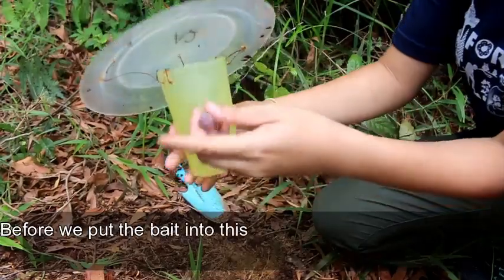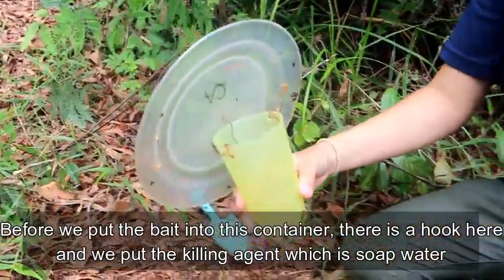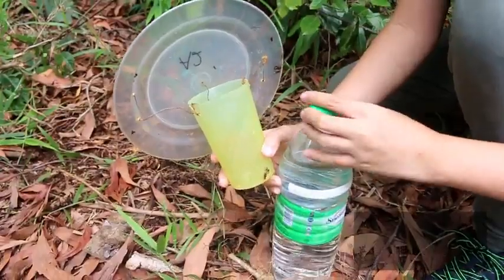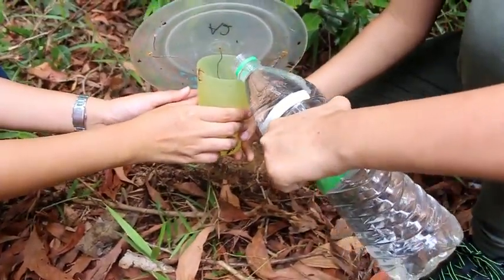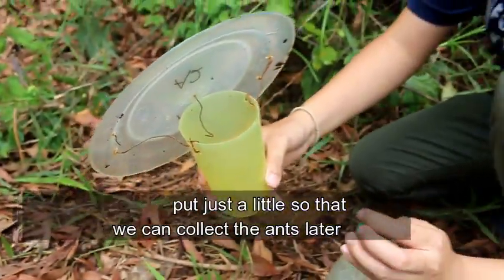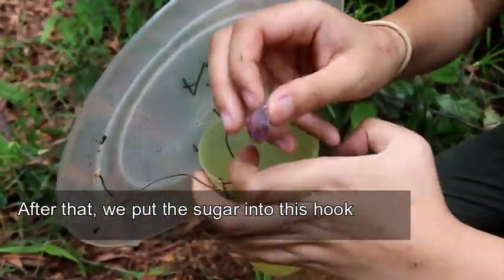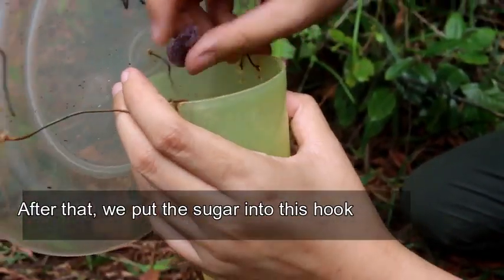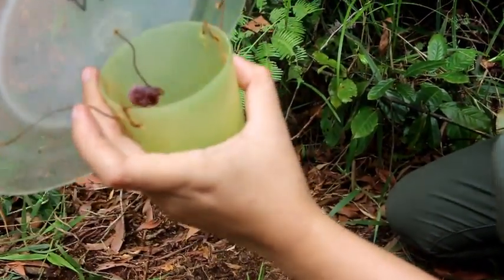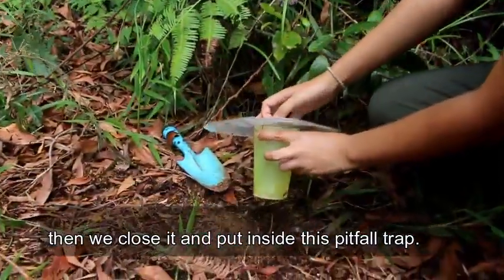Before we put the bait into this container, there is a hook here. We put the killing agent, which is water — just a little so that we can collect the ants later. After that, we put the sugar into this hook.